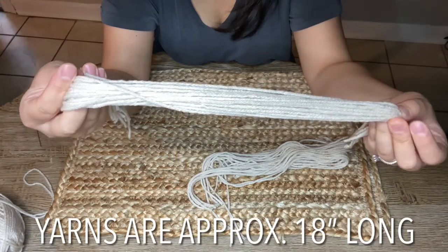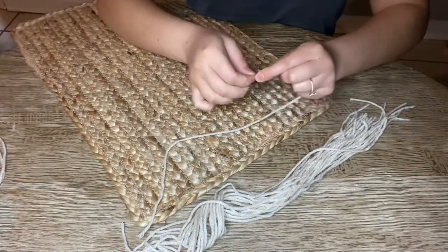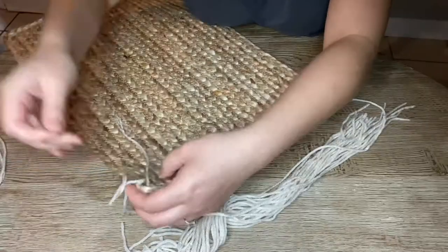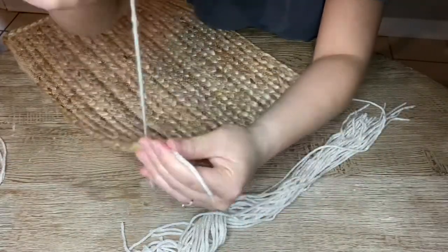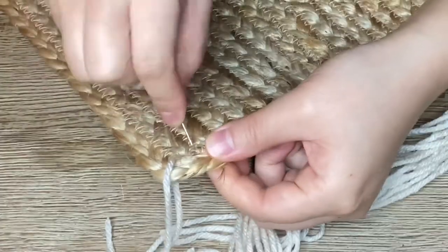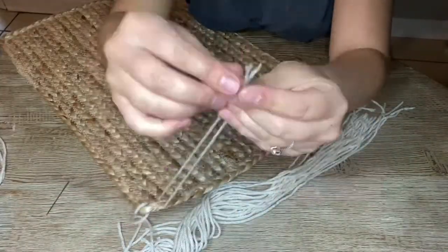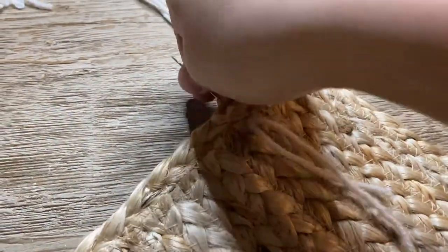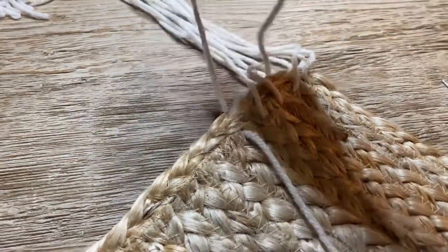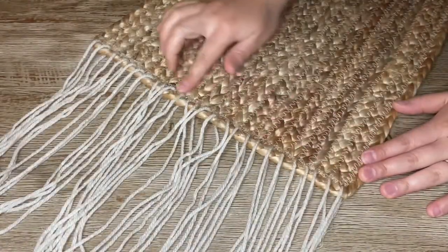Off camera I went ahead and cut my yarn down into strands that were about 18 inches long, and then I'll be working on the shorter end of the placemat where I'll be sewing in my yarn. Each of my placemats ended up having a different amount of strands — I don't even know how that happened. What I realized is that I needed an even amount of yarns when I finished threading them in, otherwise when I go to knot them I wouldn't have enough to pair up. So if you plan to do this, definitely make sure you use an even amount of yarn.